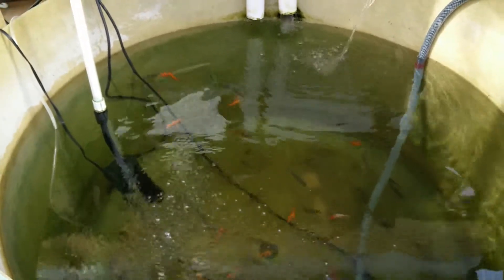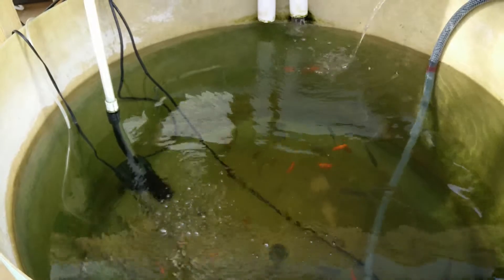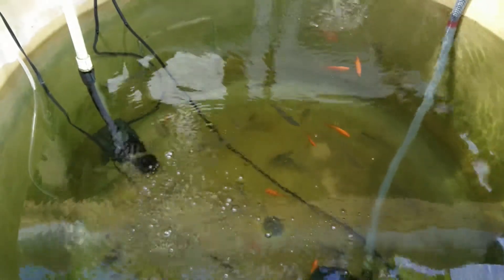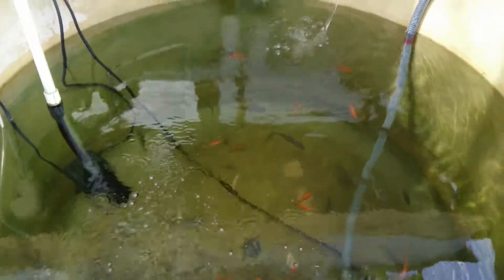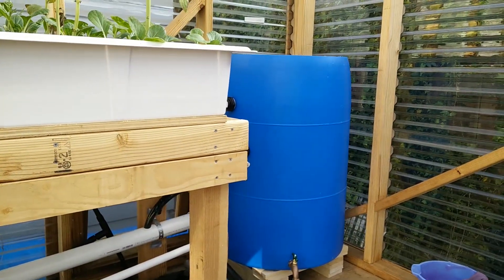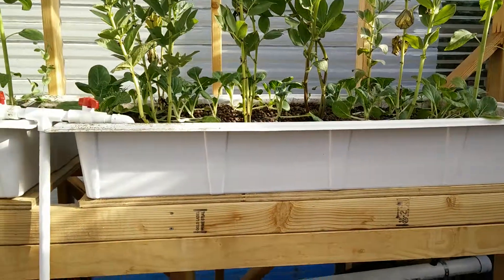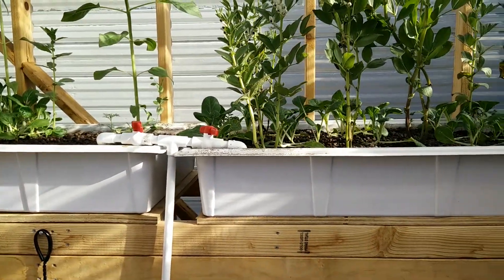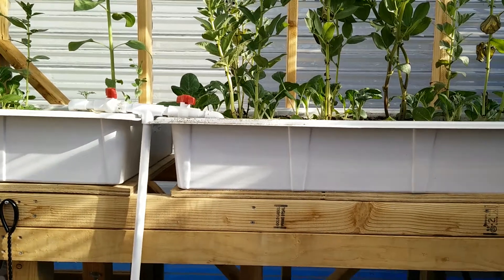I want to show you the aquaponics system which has been running since about six months ago. The fish are swimming around here growing nicely. Yesterday I set up a swirl filter to take out more of the solid waste from the tank — there's the swirl filter set up over there in the corner. The grow beds are up here, growing some baby bok choy with papa beans and some sunflowers just for fun and to attract beneficial bugs.